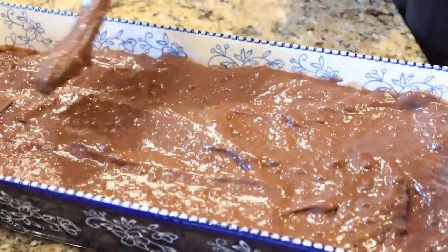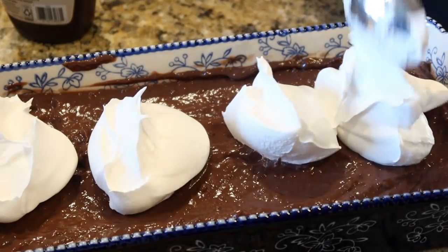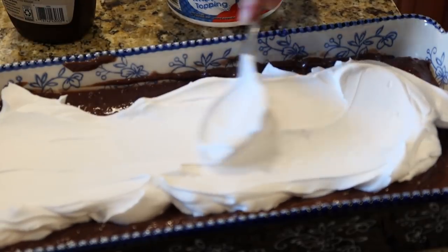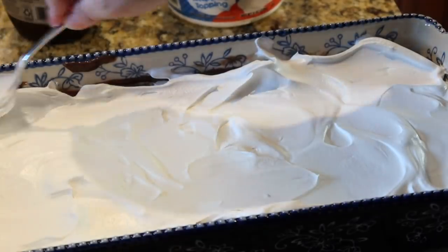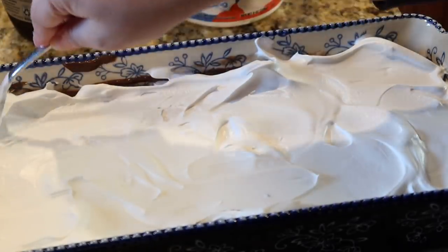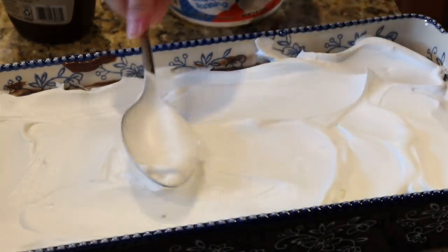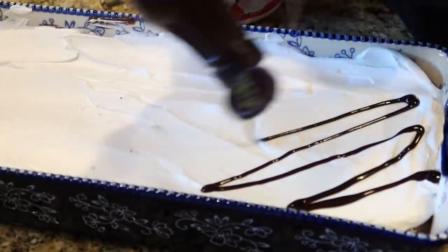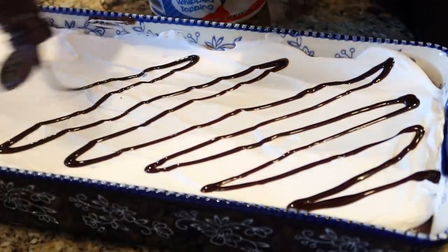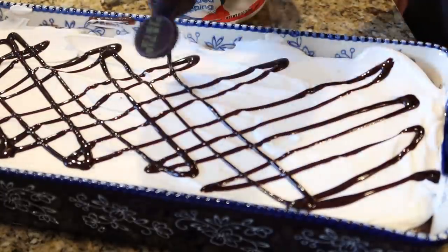Then you drizzle the top with some chocolate syrup. My grandmother has also added more walnuts or even almonds on top — you can do that if you'd like, or even some sprinkles. I just added the chocolate syrup. This is so easy but it is really so good. I hope you give this one a try — if you do, let me know, tag me, and tell me how you like it. Just a different and good spin on some good old brownies.